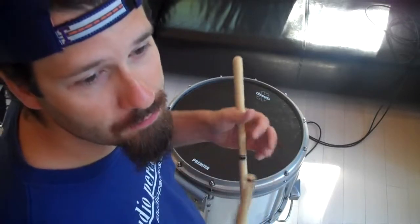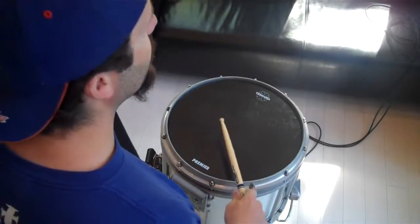You definitely need to be pretty good at paradiddles for this to be comfortable. So if this is hard for you already, just work on the regular paradiddle and then work up to playing the accents with the left hand and the unaccented notes in the right hand.